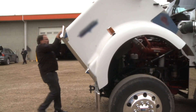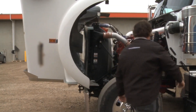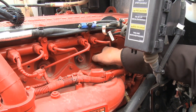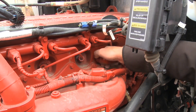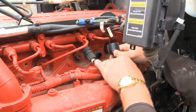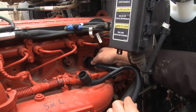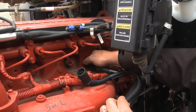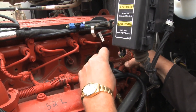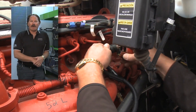You simply open the hood. As you can see, this connector right here is very easy to get to. You undo it, pull the connector out. The Steinbauer harness has the same connector — you make sure to align it up. Take the other end of the harness and connect it to the Steinbauer harness.